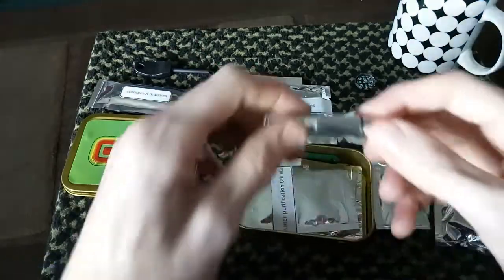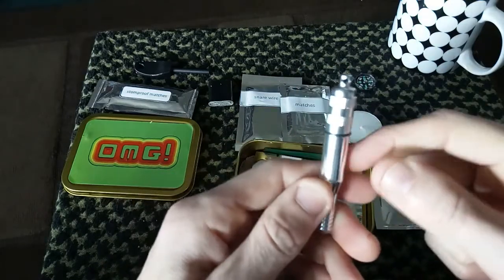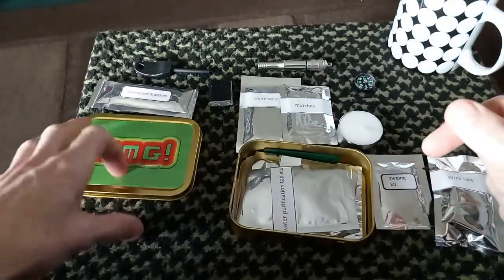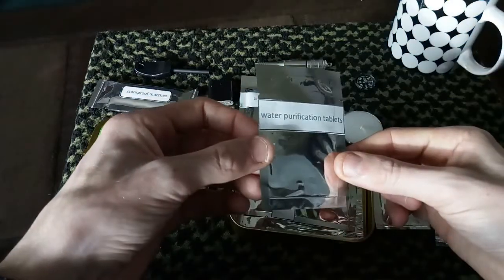I do have another whistle in here, and I'm not opening this one because there's no point — it's potassium permanganate, so as you all know, that does quite a few things. As you can see there's quite a bit in here. I do have some water purification tablets.